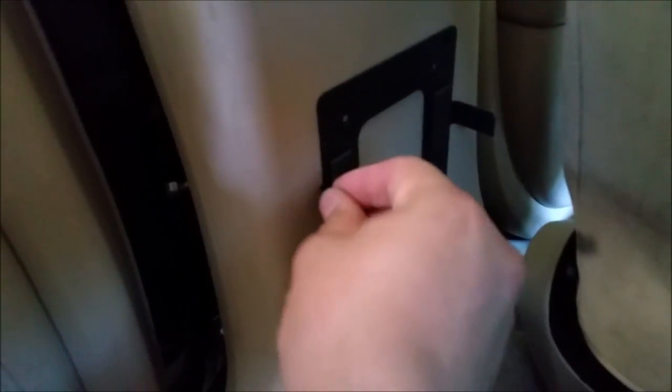All I did was mount this bracket that came with the PC — four holes just a little bit above the HDMI hole. I'm going to just slide this in place here — it slides down.